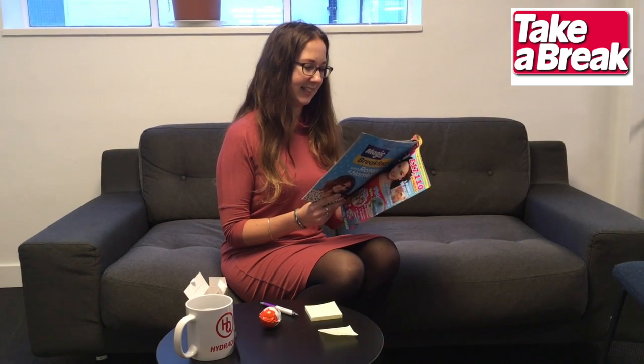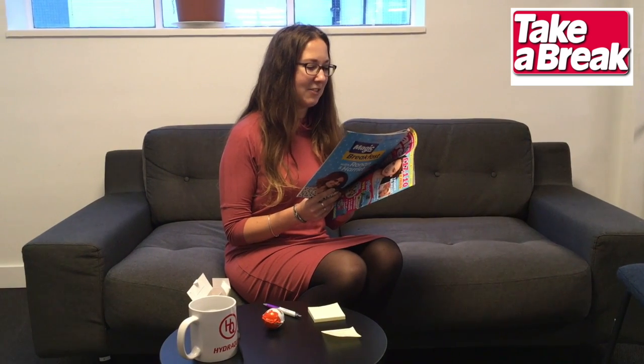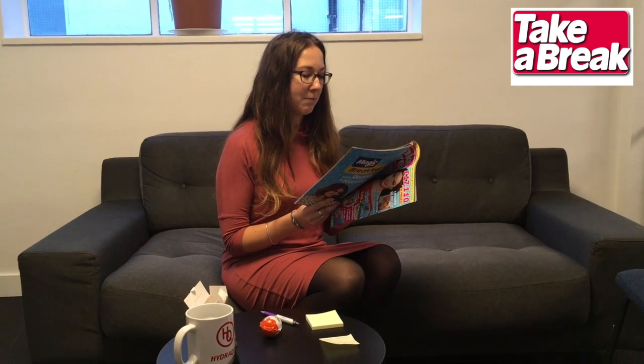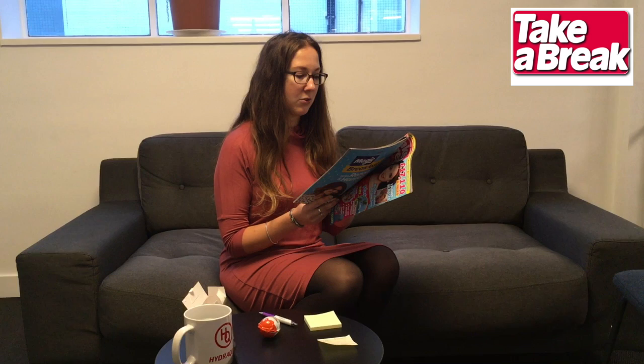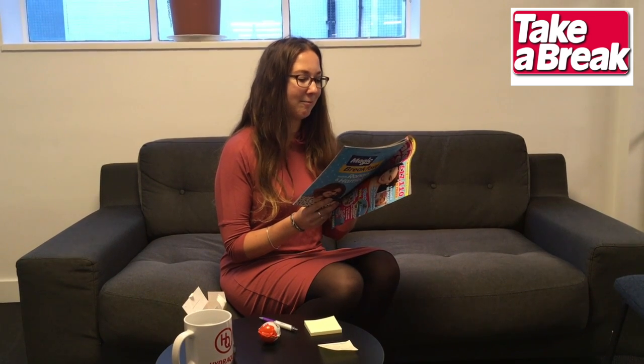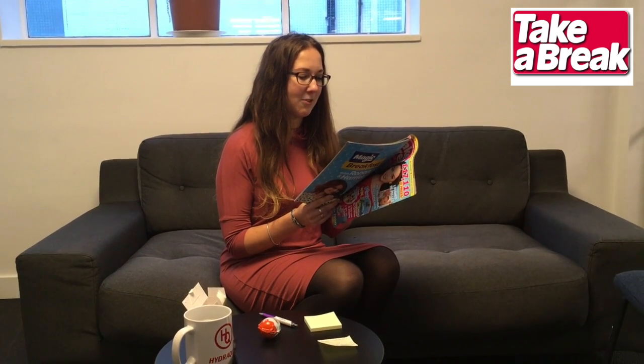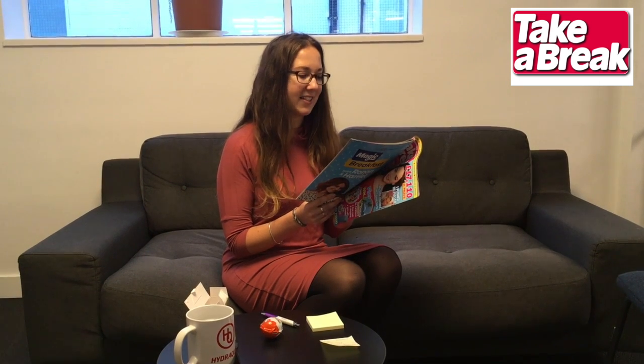She says: For an extra special Valentine's Day treat for my boyfriend, I bought a Kinder egg, carefully peeled back the wrapper, and cut the egg in half. Then I removed the orange container and swapped the toy for a little love note. I sat the container back inside the egg, then, using a knife dipped in hot water, I pressed it into the cut edges of the egg to melt the chocolate.